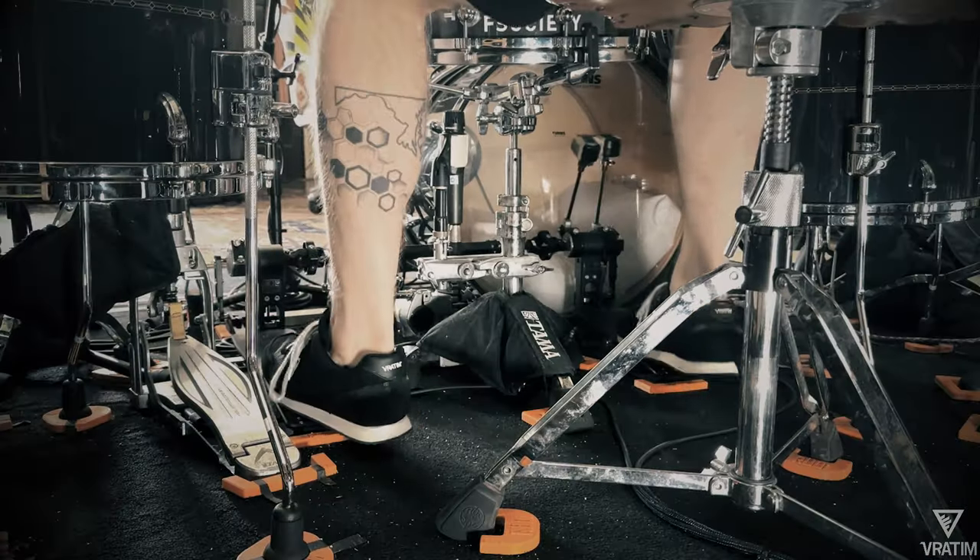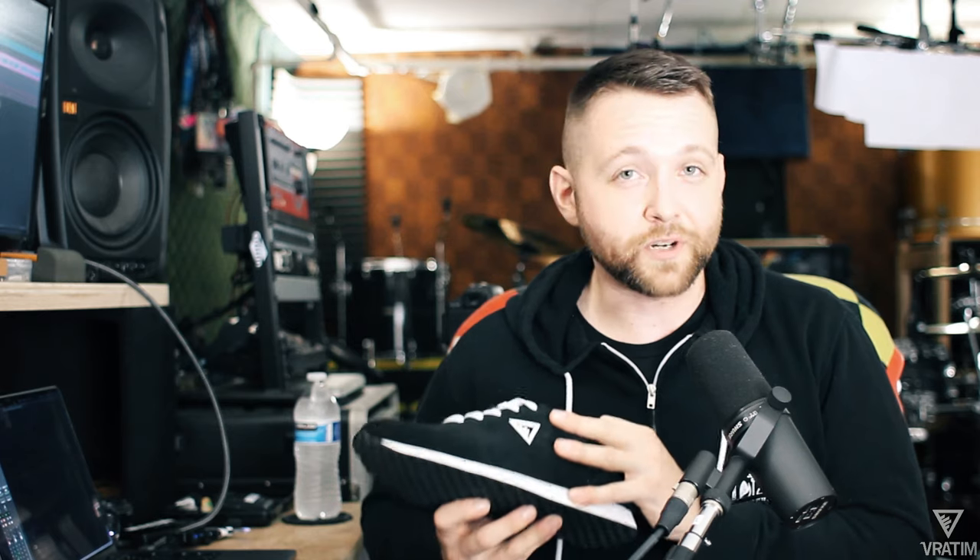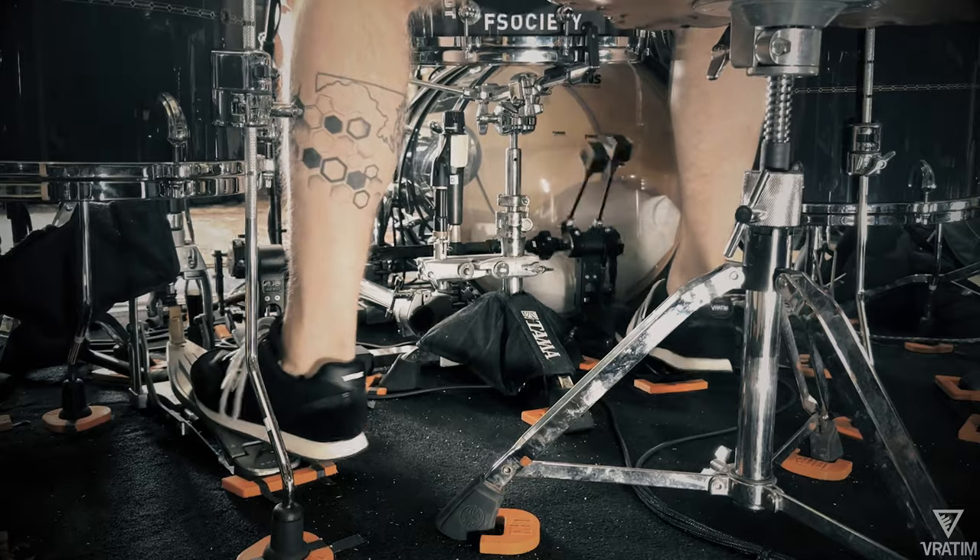We also have a ventilation redesign — it now comes much further up on your foot, allowing for better breathability and airflow. We have a slightly thicker midsole for additional comfort and everyday wear, or just when you're wearing them for long periods of time — it's going to be much more comfortable to have them on for a long practice day.